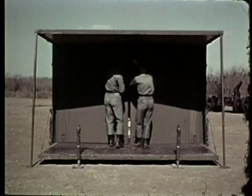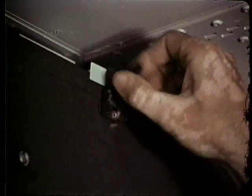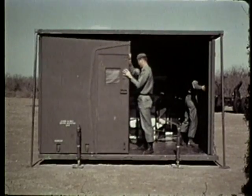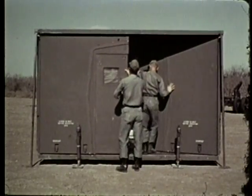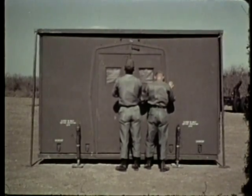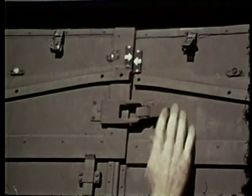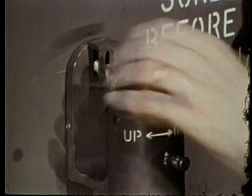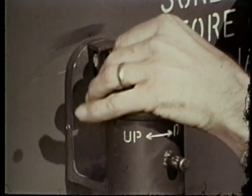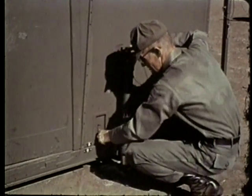Open the side panels. Disconnect the latch from the front panel securing end. Pull out the folding end panel. Position, but do not close the latches. Secure the leveling jacks to the panels with the attaching bolts.